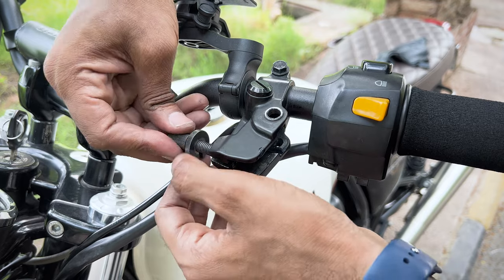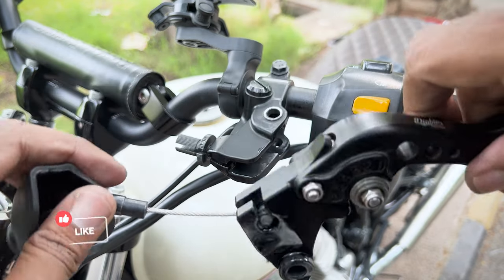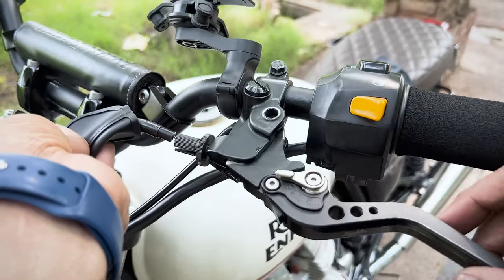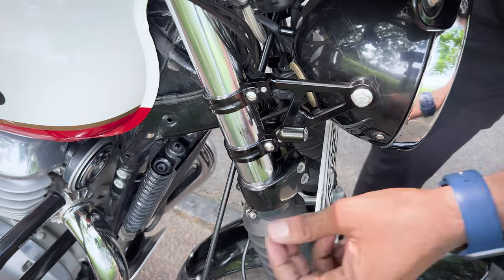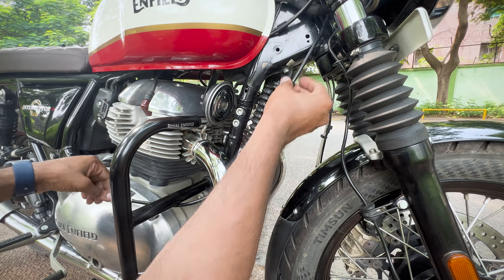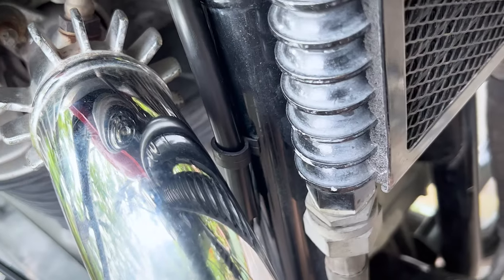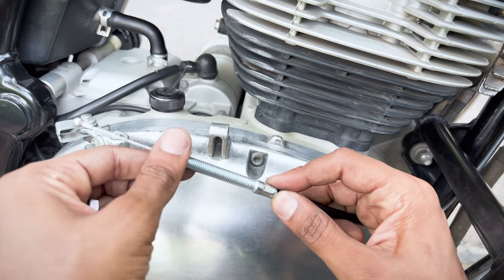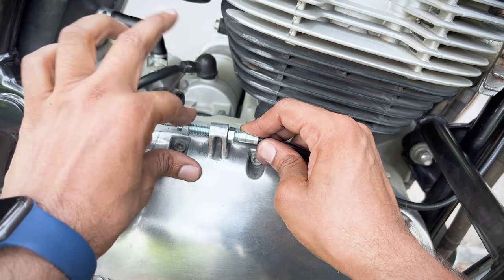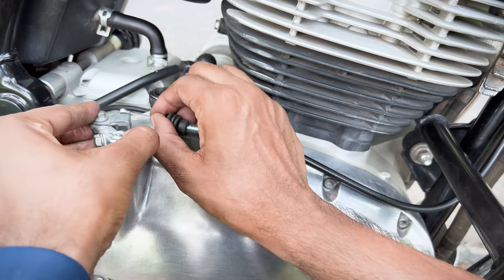Now to install the new clutch cable, just insert the cable adjuster on the new cable and locate the inner cable into the eyelet of the clutch lever. Then reroute the cable between the headlamp holder and down towards the opposite side. During this, you can put the two plastic clips back on, which will help secure the cable. But ensure that the cable is definitely away from the exhaust pipe headers — you don't want to burn them. Then wind one nut all the way on the thread, insert the cable into the clutch assembly, get the second nut on and secure it in place. Then install the rubber bushing and finally insert the end of the cable back into the clevis.